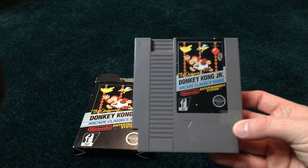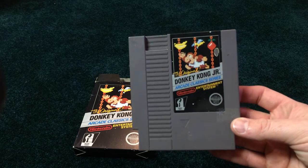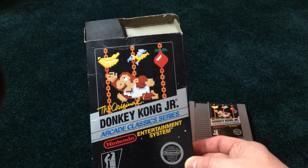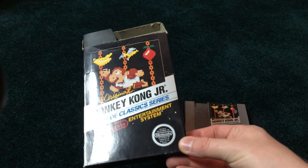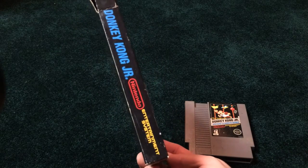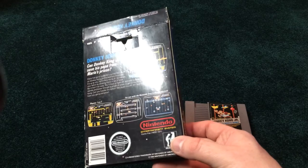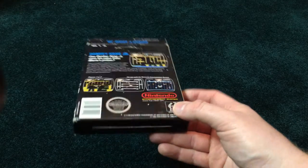Not really bothered by that. It could be nicer, but you can probably pick up another cart for cheap and replace it. The box is pretty nice. A little bit of creasing on the front, but not too bad at all. A pretty nice looking hang tab on the back. The sides are good.